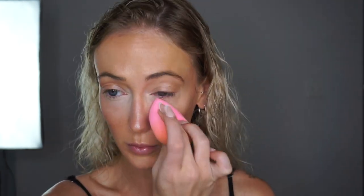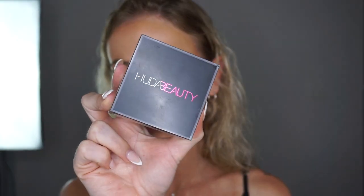Now going in with concealer — this is also a new product for me by L'Oreal. I think it was a tad light for this look but I love the coverage and the pigment especially for the price point, and it blended out beautifully. I use my finger to place it under the eye in the inner corner and then diffuse it out with my blending sponge.